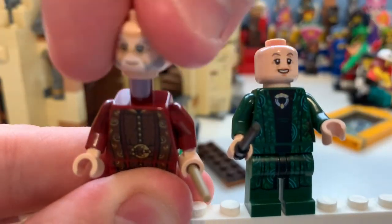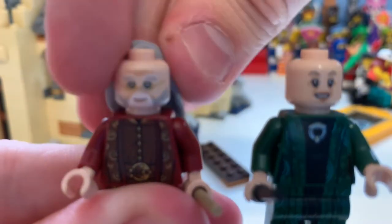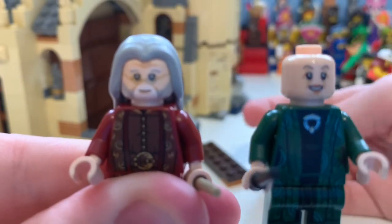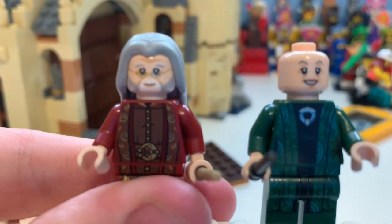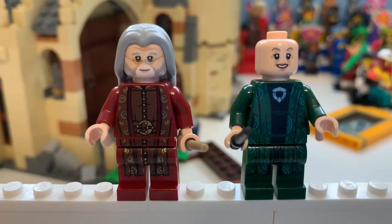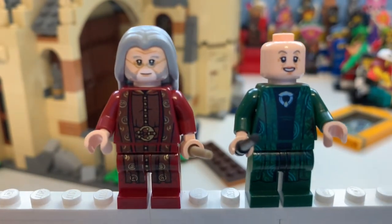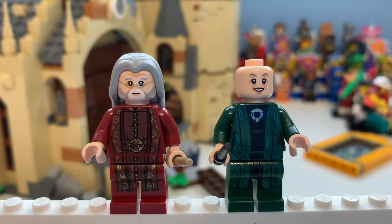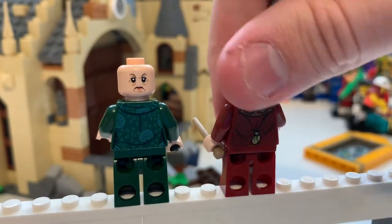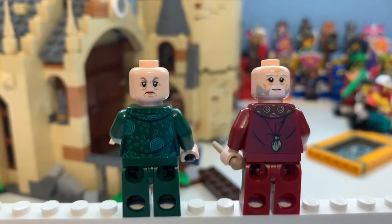Is that a new moulded beard? I believe that is the Dumbledore beard — actually I'm thinking of Gandalf. Here are these minifigures; you can see all the robe detailing. Dumbledore's face looks great — I find it really funny without the beard. There's McGonagall. You can see all their robe detailings; I think they look great. Looking at the back, that is a new hair piece moulded for Dumbledore. You can see McGonagall doesn't look too impressed, and the circular robe detailing reminds me of leaves.